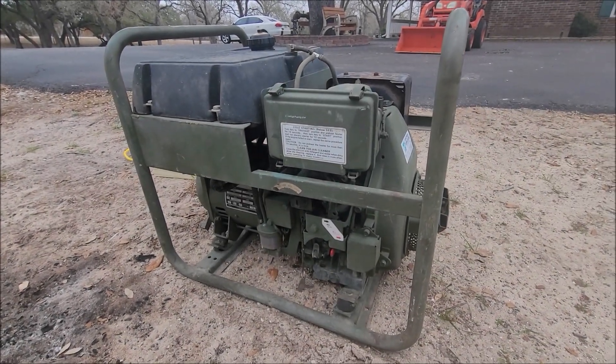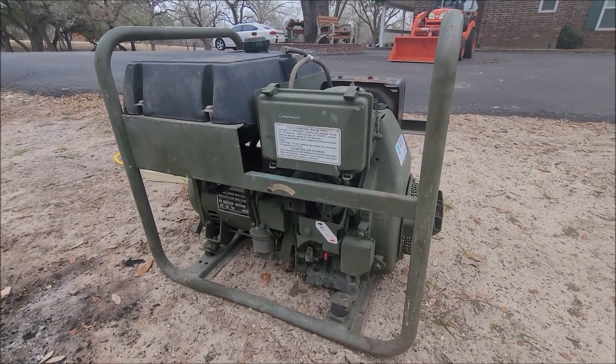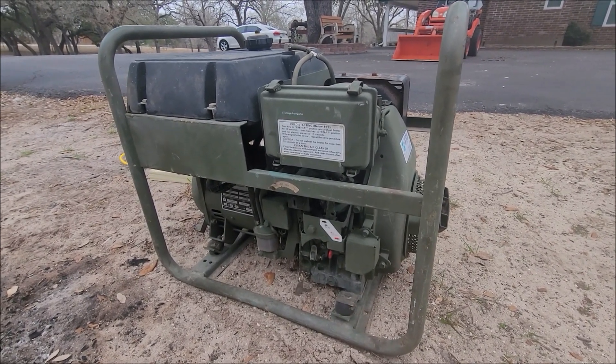Got another surplus generator to go through. This one's not so common. This one's called the LIPS — the Lightweight Independent Power System.